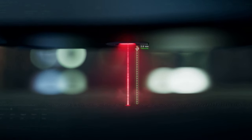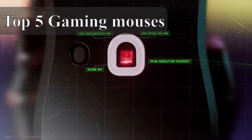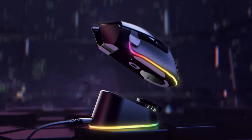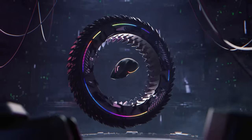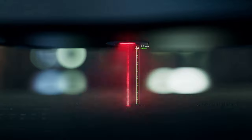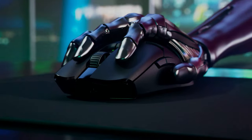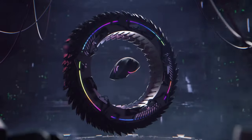Ladies and gentlemen, gamers of all ages, welcome to our highly anticipated video: the top 5 gaming mice of 2023. Today we embark on an exciting journey through the realm of gaming peripherals, where precision, speed, and customization reign supreme. Get ready to discover the ultimate gaming mouse that will elevate your gameplay to new heights. Don't forget to subscribe and hit that like button, and check the links in the description for more information and prices. Let's get started.